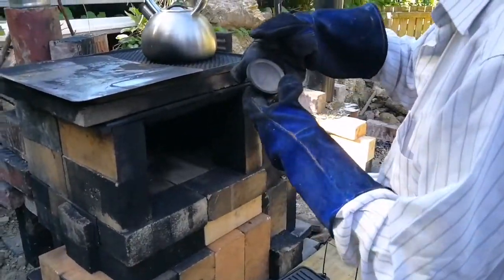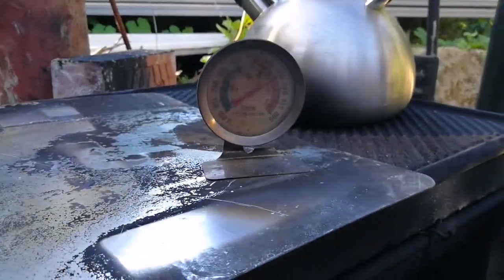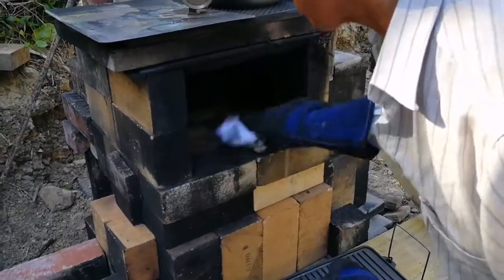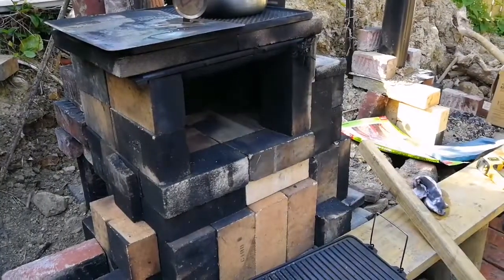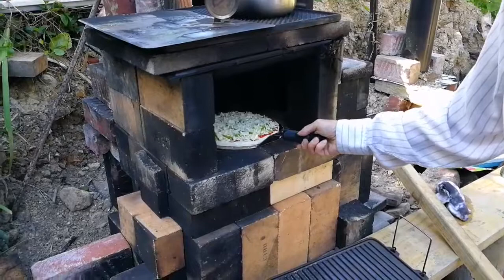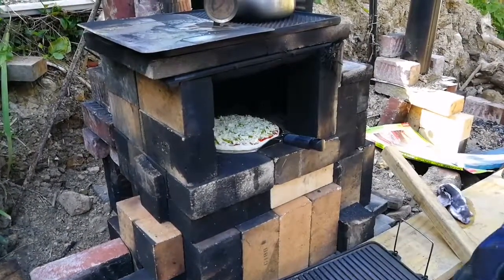We're at 450 Fahrenheit. I'm going to give this a bit of a wipe. Since my pizza is probably stuck down, I'm just going to put it on top like that. Let's see what happens.